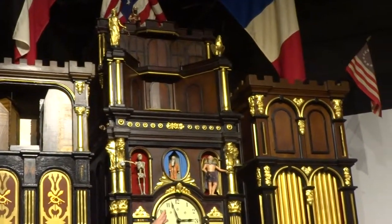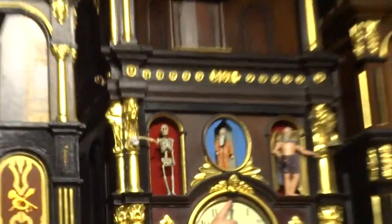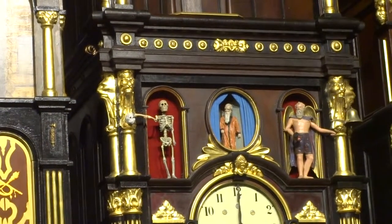Lastly, at the top of the hour, the skeleton will strike the skull with the bone that it holds in its hand. That is the annual clock.